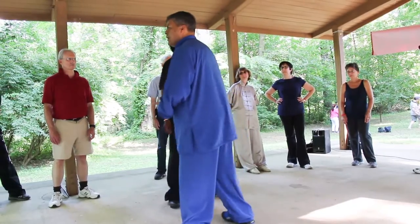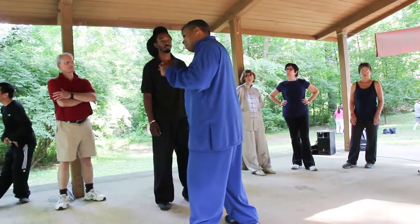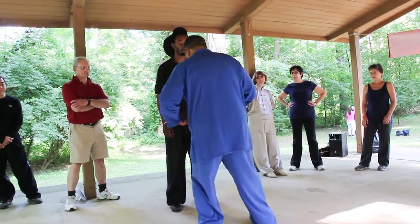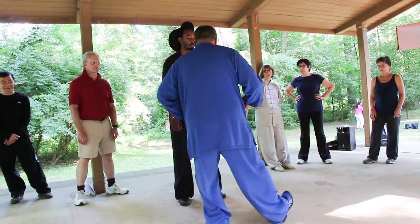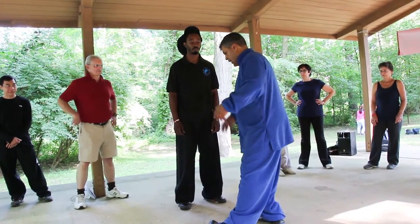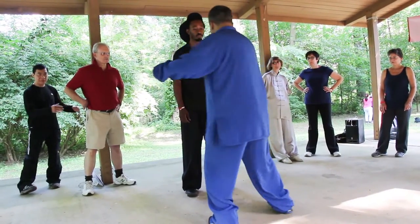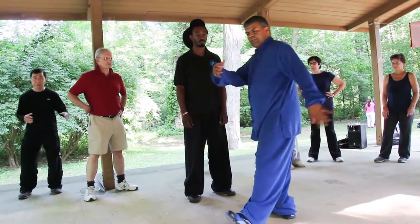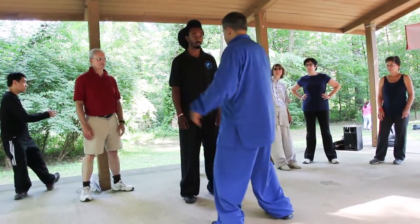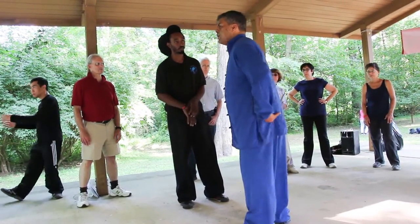You want to use the least amount of effort to accomplish the maximum response from your opponent. And again, that root is allowing you to rotate on the root. I shift into this root, and I can rotate on that root — that's what this whole thing is. From this, you have thousands of options for where you can take this person.